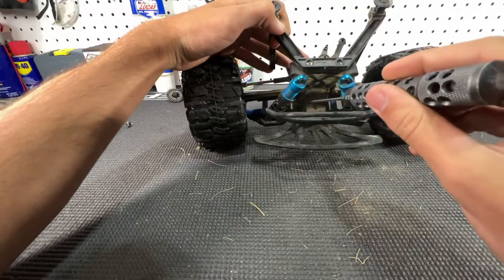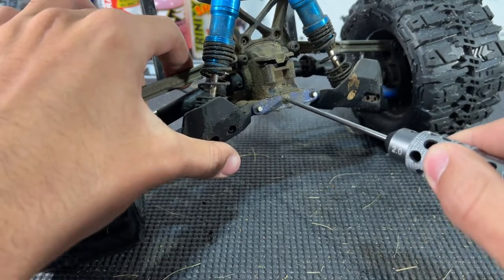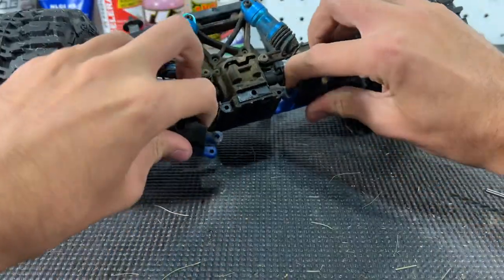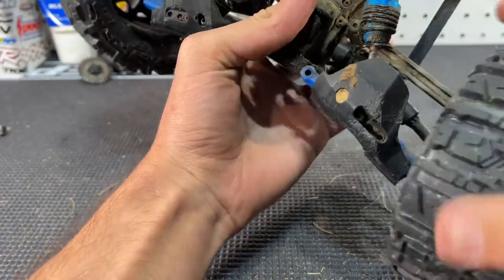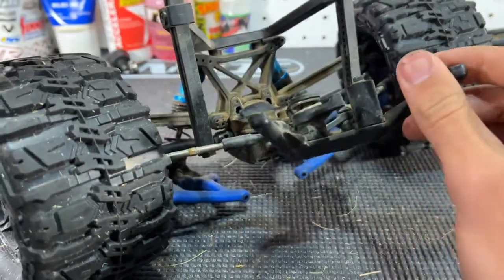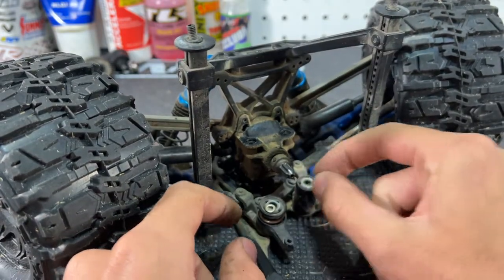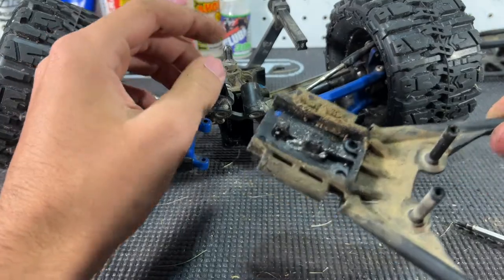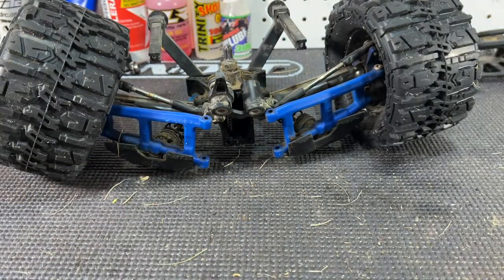There are also two screws here — one's already out — so just one left. We pull the whole front bumper assembly off. We remove the screw in the center to pull off the hinge pin brace, slide it off, then pull out the suspension pins and pull the suspension arms off. There are two set screws holding on the drive shafts — slide them out. Then take off the bottom skid plate by removing two screws. To slide the skid plate all the way out, remove two more screws to get the bell cranks off the steering posts — there are two little washers to keep track of. Pull off the bell cranks and don't lose the little bushings.